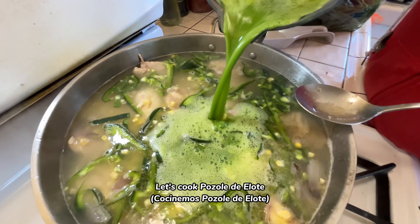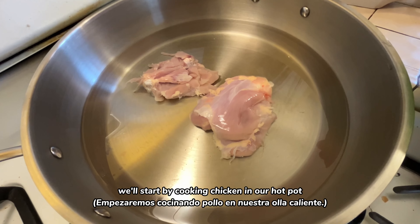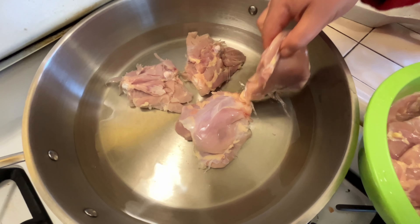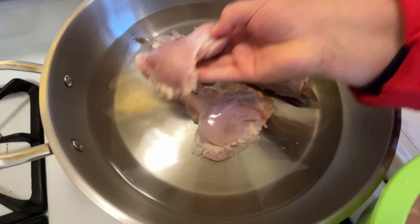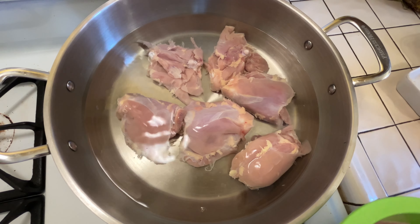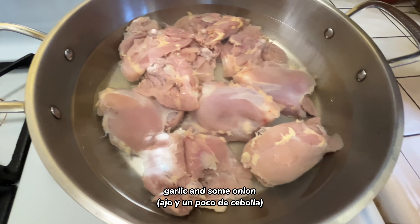Let's cook pozole de elote. We'll start by cooking chicken in our hot pot. To create flavor, let's add salt, garlic, and some onion.